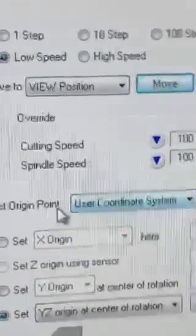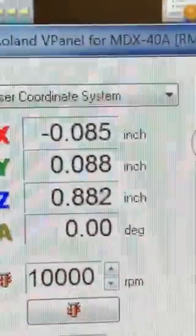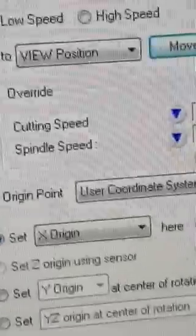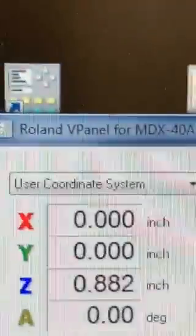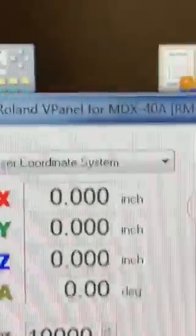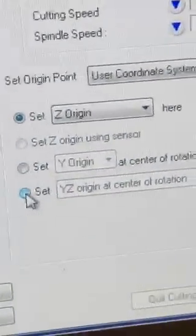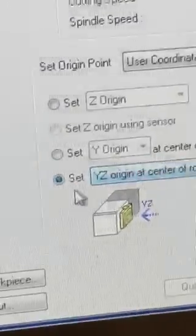So what we need to do is come in here and set our origin. Right now we're a little out of alignment on the X, Y, and Z. So we're going to set the X origin and apply it — notice that changed the X. We can do the Y origin — that changed the Y. And then we're going to set the Z origin and apply it. Now we have our true origin for this blank. We're going to come down here and set the Y, Z origin at center of rotation — this very last option — and hit apply.